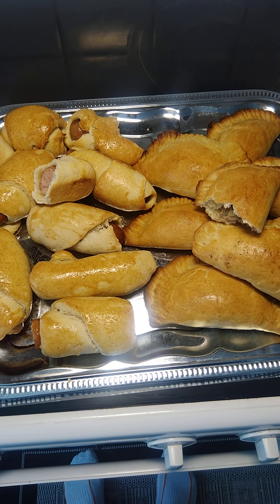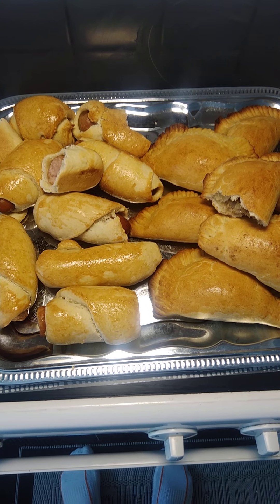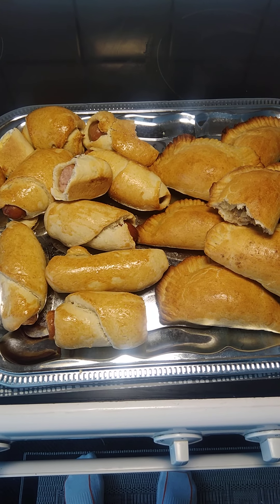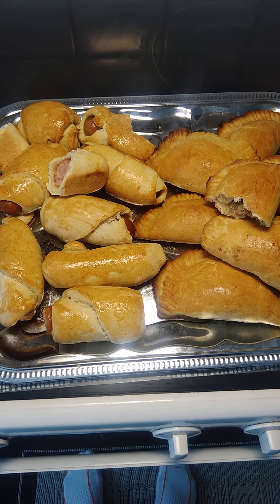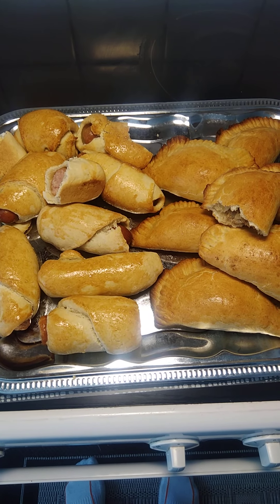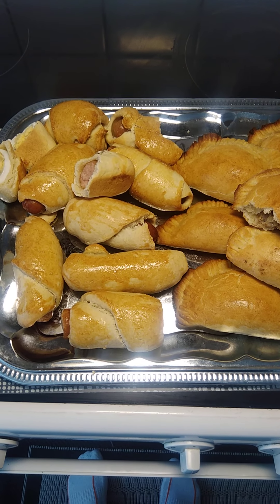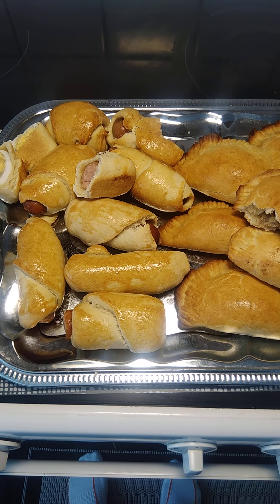Good morning guys! This is a simple installation — this is how I make my Liberian maple. We call it pig in a blanket in Liberia.